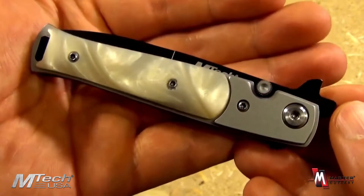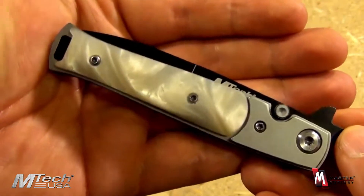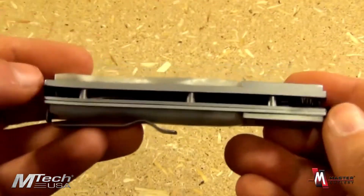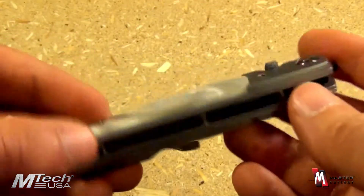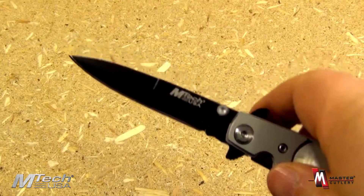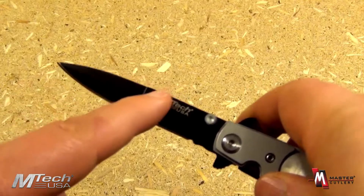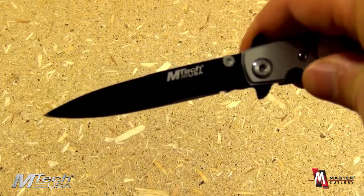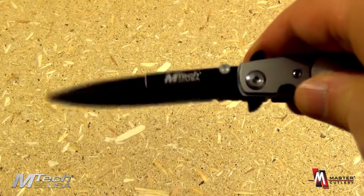The knife is extremely attractive and would therefore make an excellent gift. You can see the construction — open pillar here, bolsters there. Very easy to open utilizing that thumb stud. You can see the classic design with a swedge there. Classic with great piercing ability and a 3 1/4 inch blade.